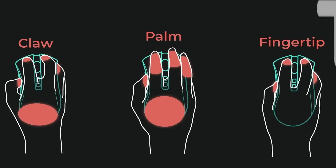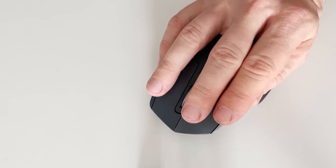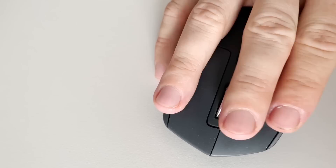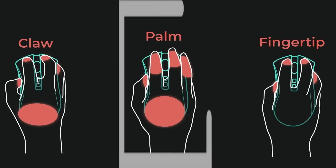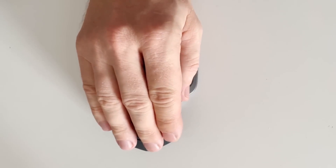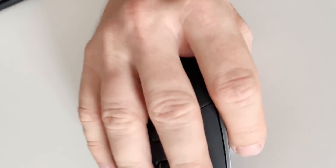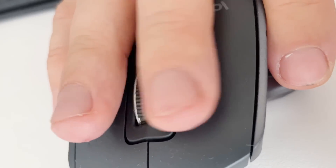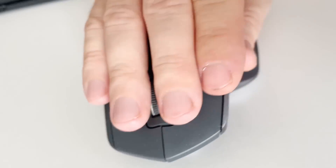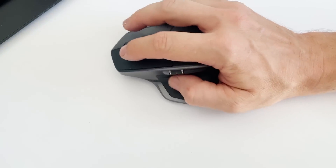With the claw grip, control is also precise and fingers are relaxed, but the ring finger is forced to touch the scroll wheel, which also causes discomfort after a few hours. With the palm grip — the most comfortable grip — all fingers rest and control is the most relaxed, though not as fast. The problem is the same and even worse: now two fingers suffer. In my technical requirements, I wrote that the ergonomic shape needs to be changed and the scroll wheel should be moved to a different place.